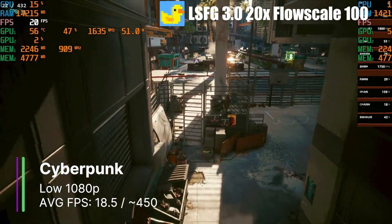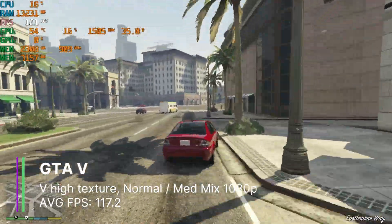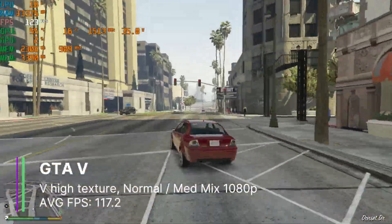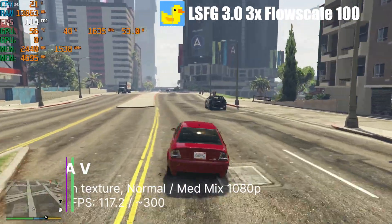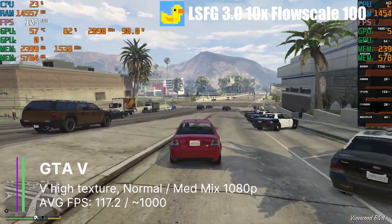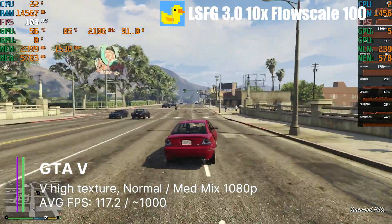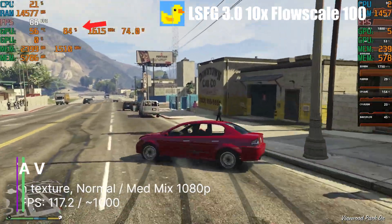So Cyberpunk on the MTT-S80 remains unplayable even with frame generation. GTA 5 at very high texture quality and high everything else gave us 117.2 FPS on average — really decent, as long as we ignore the stuttering. The 1% and 0.1% lows were at 10.9 and 8.4 FPS respectively. We could turn on frame gen at the 3x multiplier to get over 300 FPS, or even 10x to get over 1000 FPS, and the 9070 XT could handle it — we were using about 85% of the AMD card at 10x frame generation.